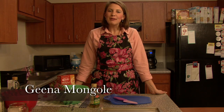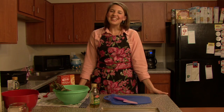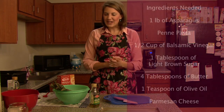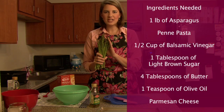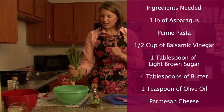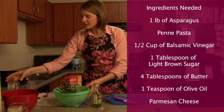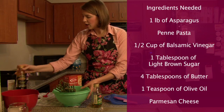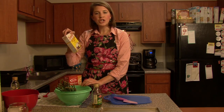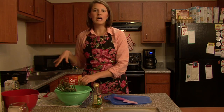The entrée I'm going to make today is balsamic buttered penne pasta with roasted asparagus. You need a couple of different ingredients: one pound of asparagus, penne pasta, a half cup of balsamic vinegar, a tablespoon of light brown sugar, four tablespoons of butter, and some parmesan on top to season.